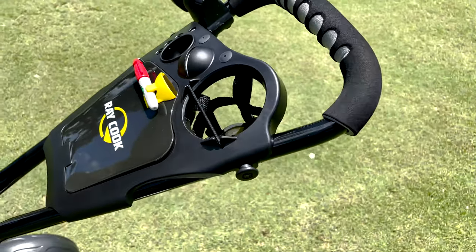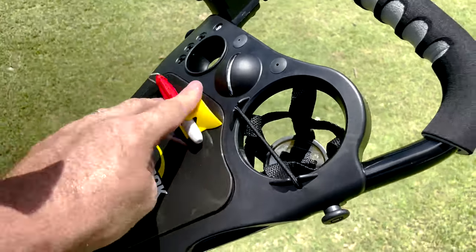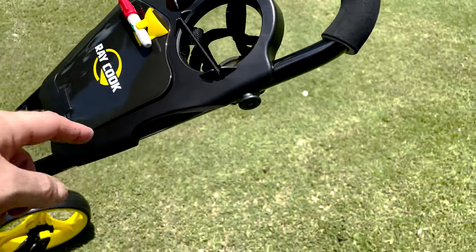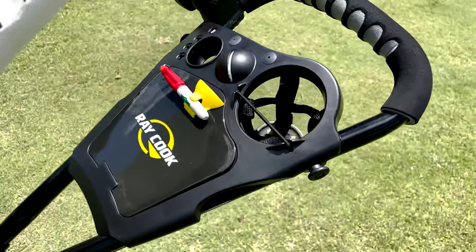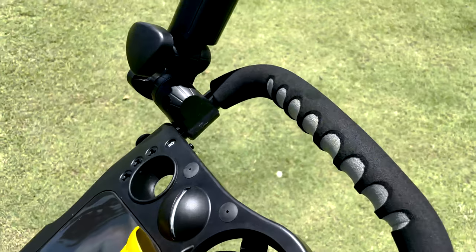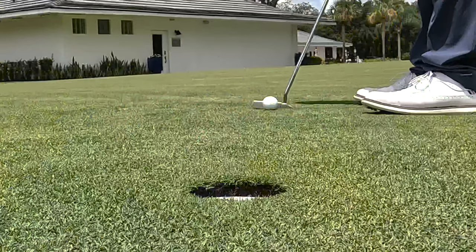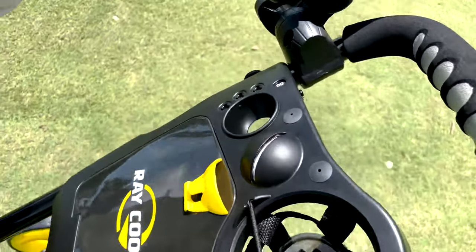It has a built-in compartment so whether you want to store your keys, snacks, or anything else, you have some extra storage there. It's got a scorecard holder and a marker or pencil holder so you have quick and easy access to those. My favorite feature is a built-in alignment line tool — you can go ahead, mark your ball, put a line on it, and be on your way making putts in no time.